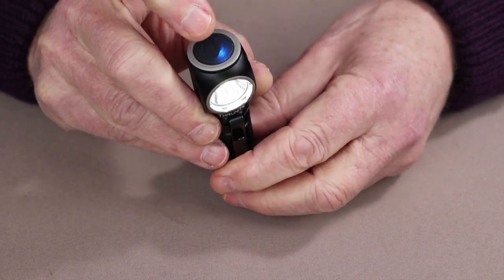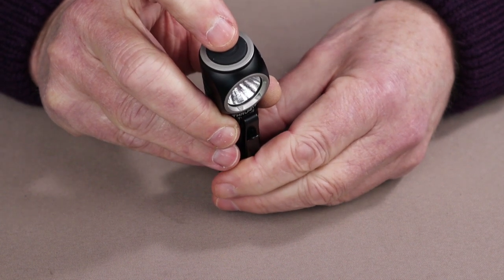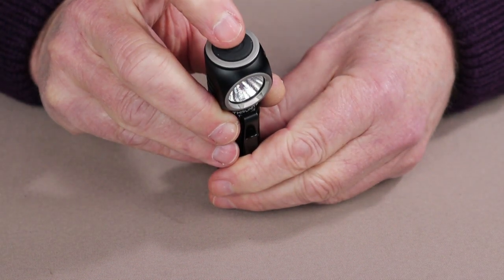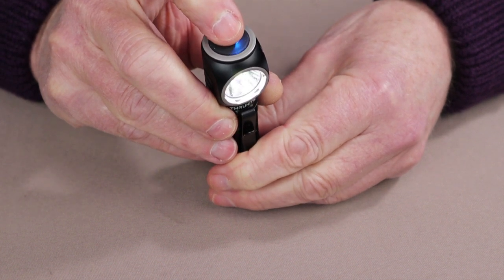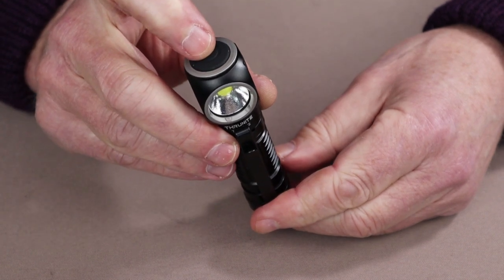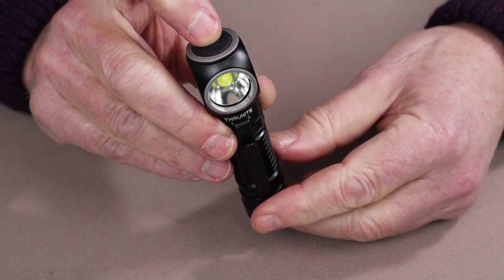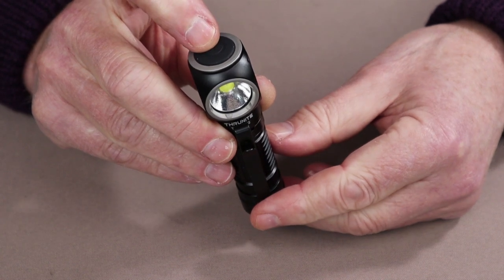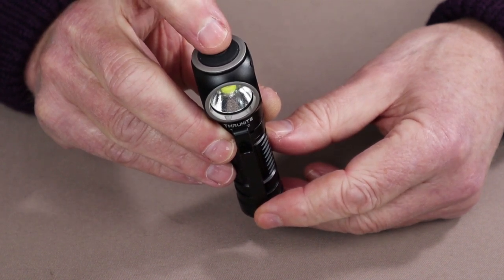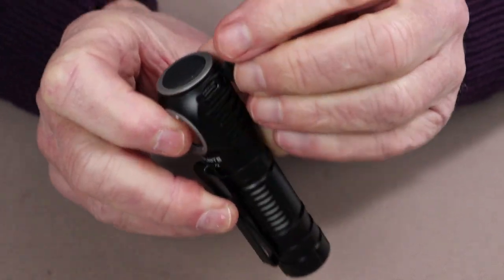Turn it off and back on again, and it returns to the last lumens setting. To access turbo, you double-press from either the on or off condition — either one will work. To access SOS, triple-press from either the on or off condition, and you can see it running through the SOS cycle. As far as battery capacity indicator: while the light is in operation, a blue light shows if battery strength is between 21 and 100 percent. The light turns red once it drops below 20 percent and is still above 11 percent, and a flashing red light appears once battery power drops below 10 percent.